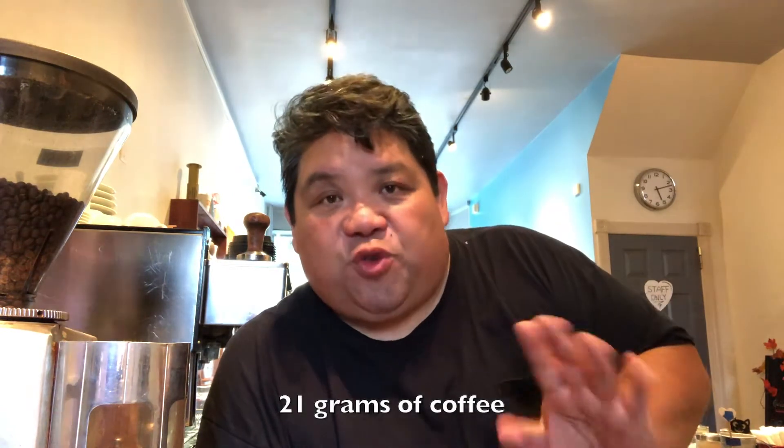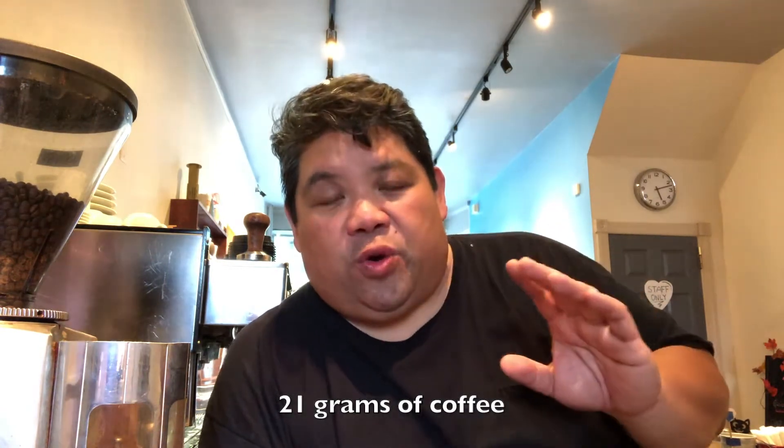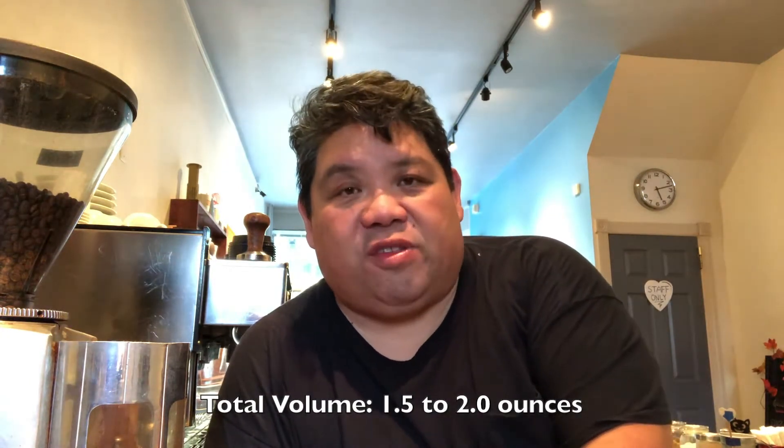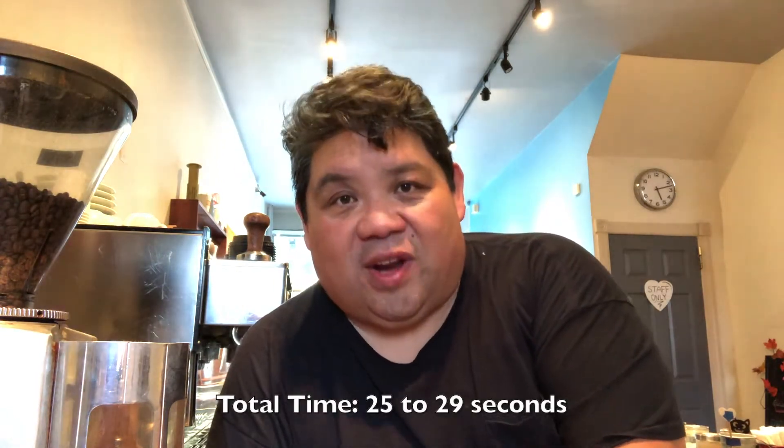We're back and now it's time to do a practical discussion and demonstration on how to make espresso. Like we talked about in the espresso theory video, we're looking to have 21 grams of coffee, compacted and providing resistance to the water coming out at 8.5 bars, and we want to finish our shot with 1.5 to 2 ounces at 25 to 29 seconds.